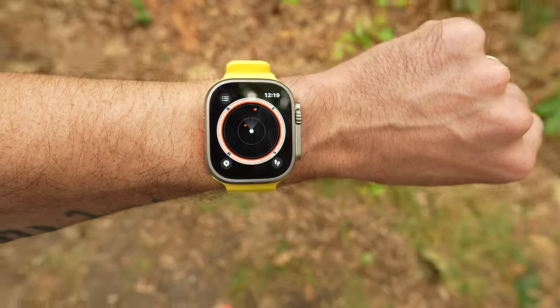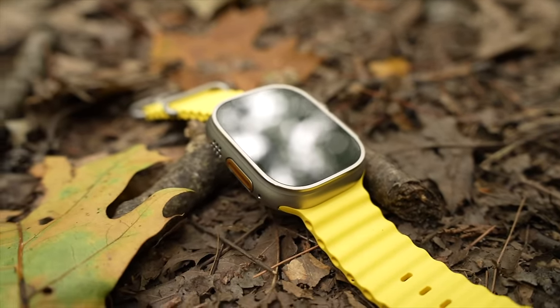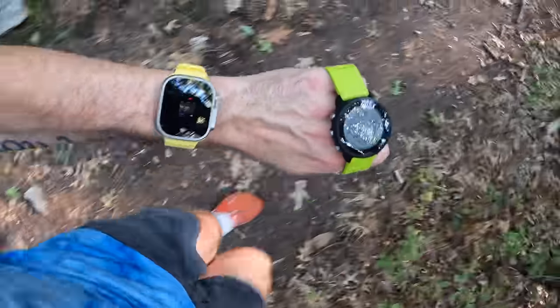Hey there, I'm Dave from Chase the Summit and this is my in-depth review of the brand new Apple Watch Ultra. I've been wearing the Apple Watch Ultra for a little over a week now, which isn't a ton of time, but I do think I spent enough time with this watch to gather my thoughts and share them in this video. During my time with this thing I've taken it on my daily runs, my weekend long runs, and I've lived my everyday life with this thing glued to my wrist.